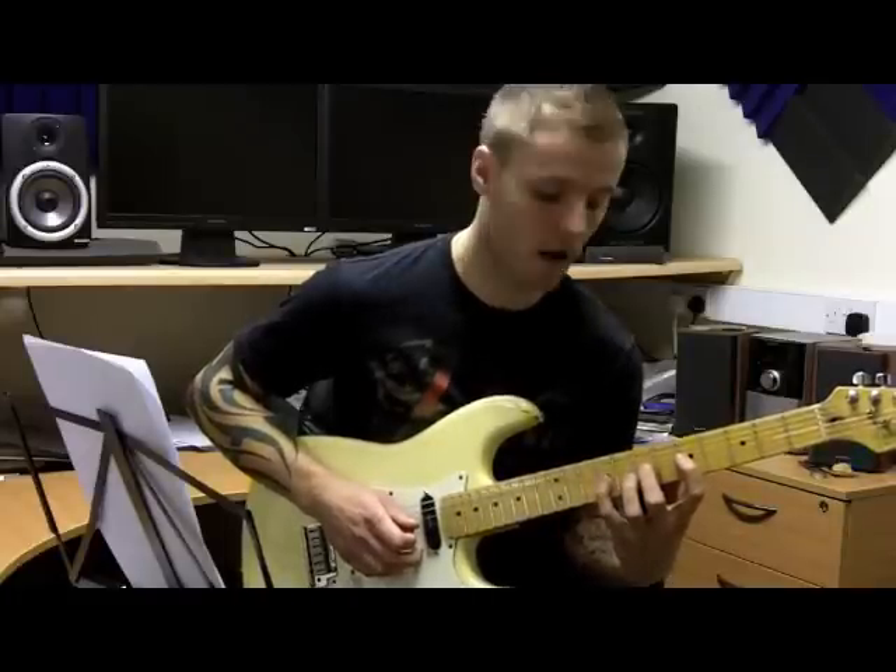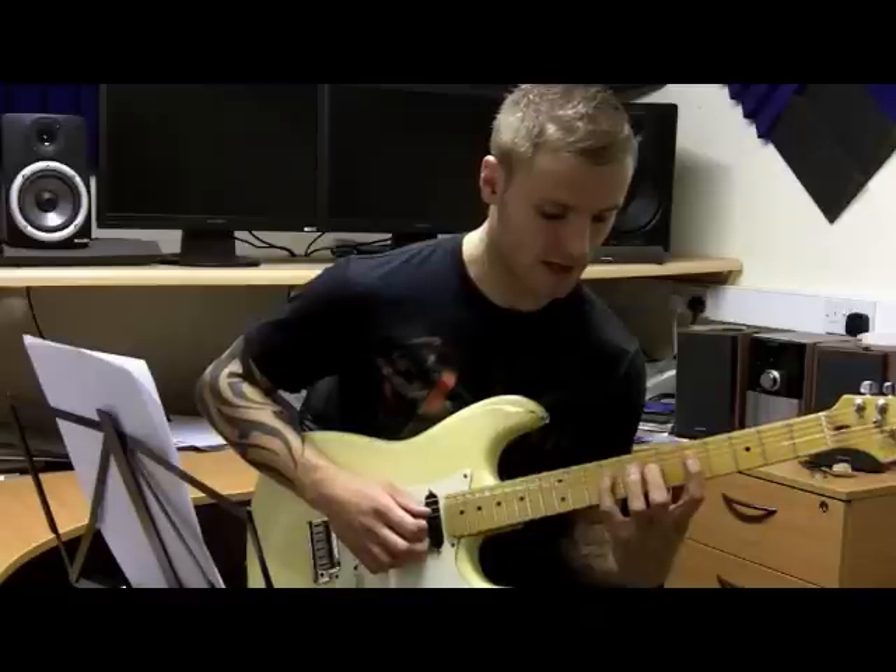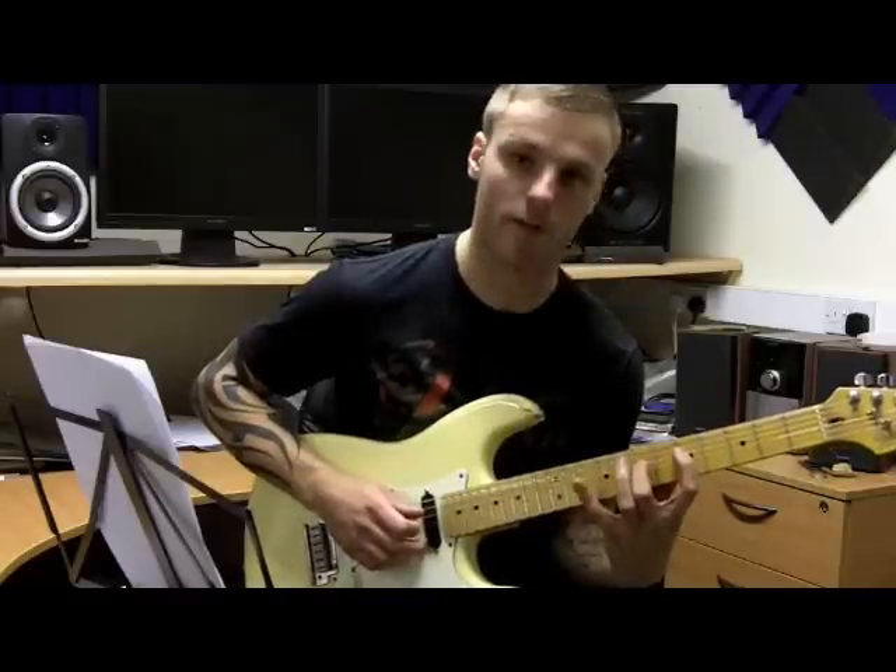Then we pull that off and come down to the D string: 9, 7, 5.